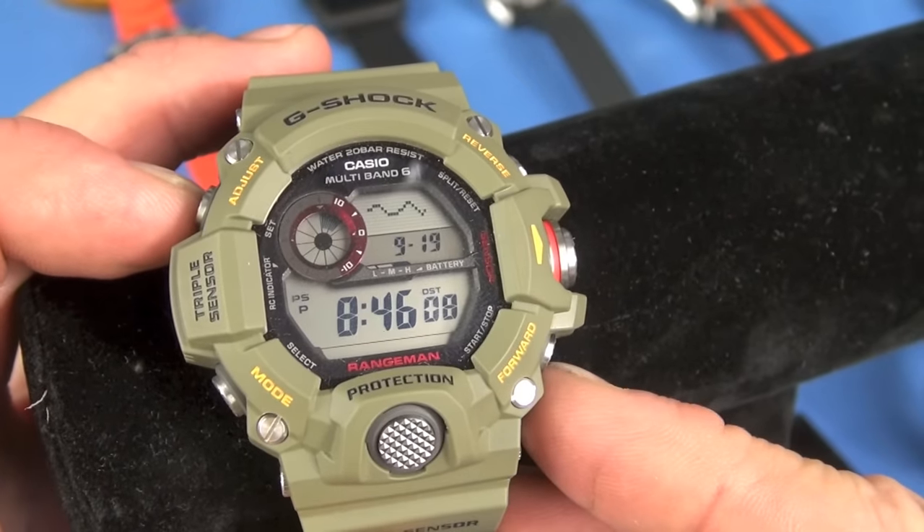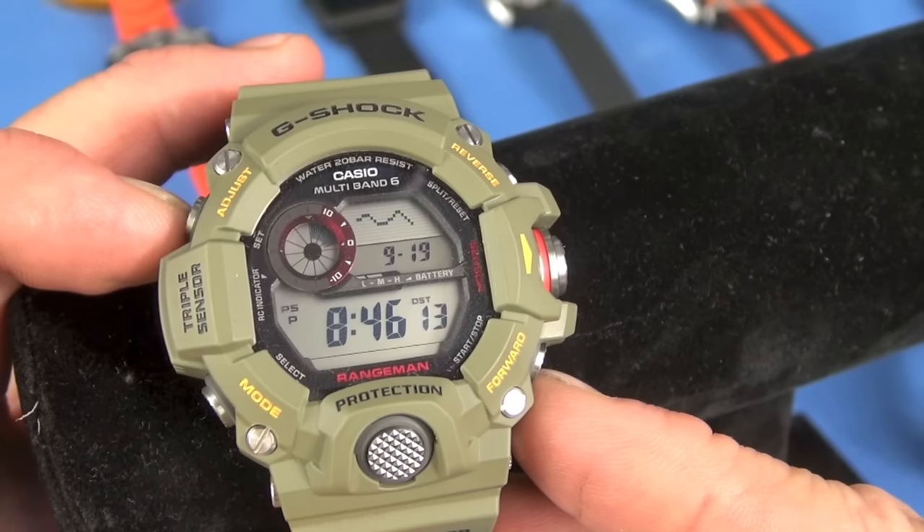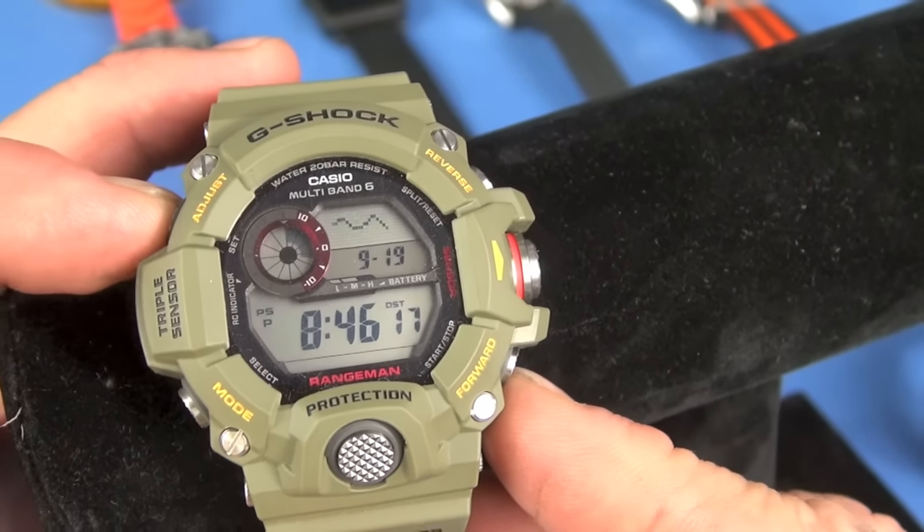Surprisingly this watch should have synced since today is the 19th — it was in a drawer, so maybe that's why it didn't sync last night. I love atomic syncing and solar power. You can also change the display to show the barometric pressure graph, which is correct — it's starting to show a rise, and we do have a low pressure system coming in soon.